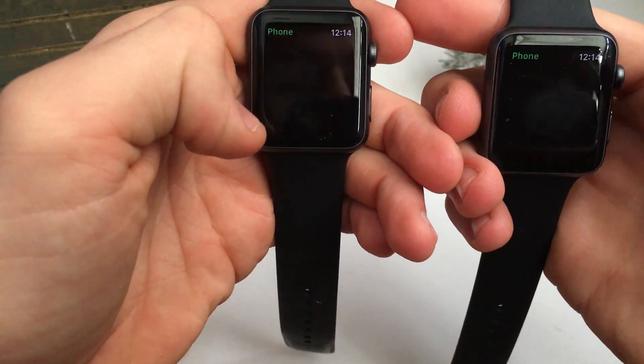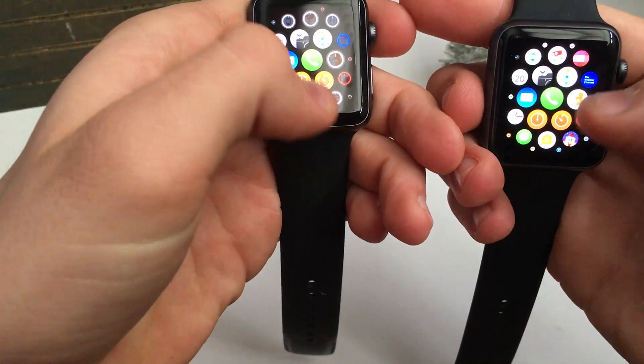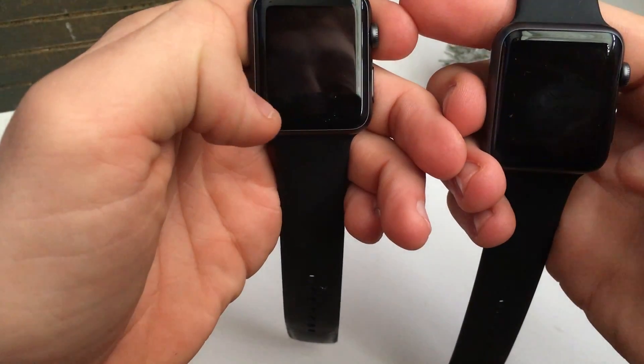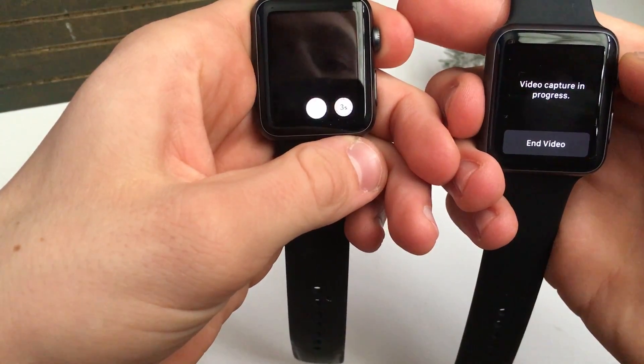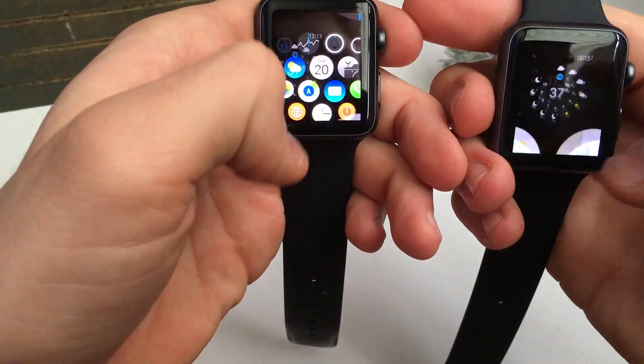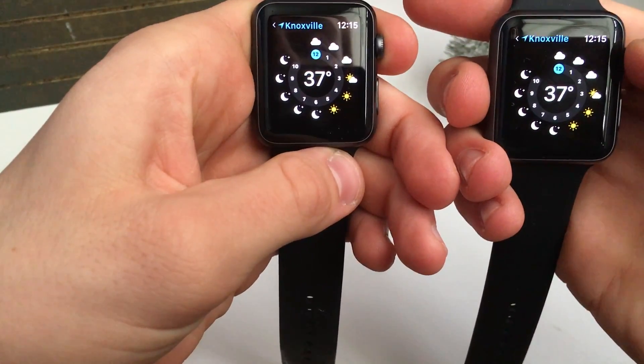With Phone, you can call someone so much faster — you know what I mean. And with Camera, you can load it up — that one's pretty close, I'll give them that. But overall, the fluidity and everything just seems so much smoother on the new watch, and this processor has really helped Apple.